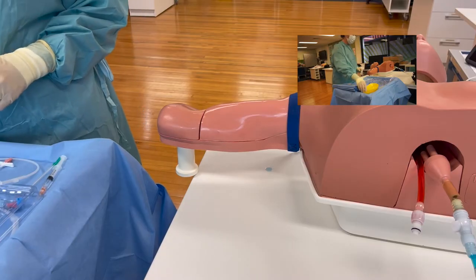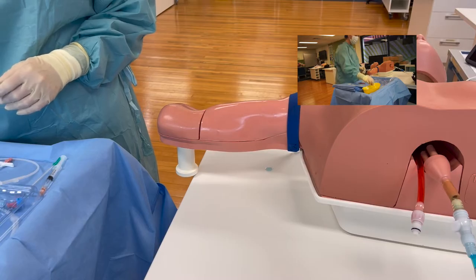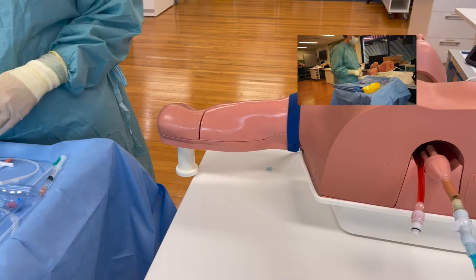I'm going to now use my kidney dish as my sharps bin, so I can pop my blunt drawing up needle in that.